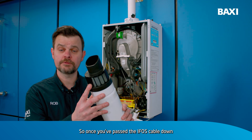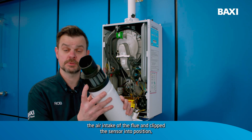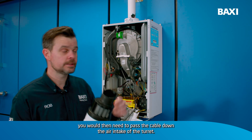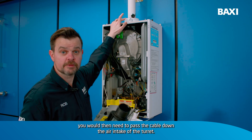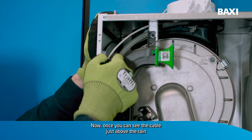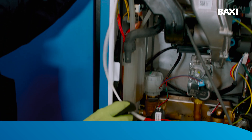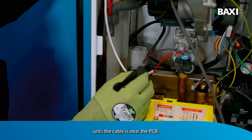So once you've passed the IFOS cable down the air intake of the flue and clipped the sensor into position, you would then need to pass the cable down the air intake of the turret. Now, once you can see the cable just above the rainwater drip tray, you would need to pull it through the boiler until the cable is near the PCB.